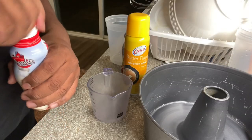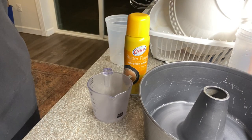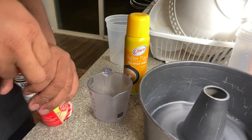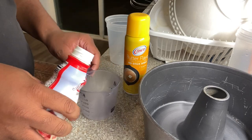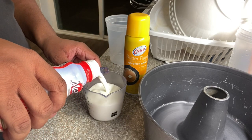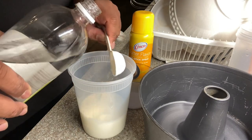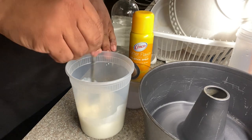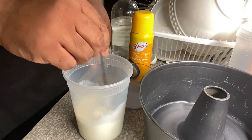Before we start mixing this cake, the first thing we're going to do is make our buttermilk. For buttermilk, you need 1 cup of whole milk. Here is the 1 tablespoon of distilled vinegar — put it in there, mix it in, and we're going to let it sit for about 10 minutes or so.